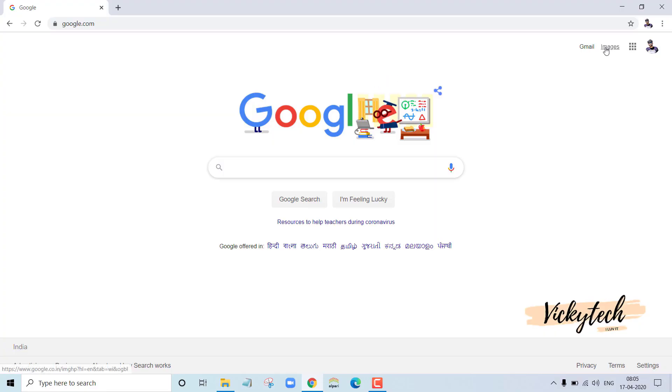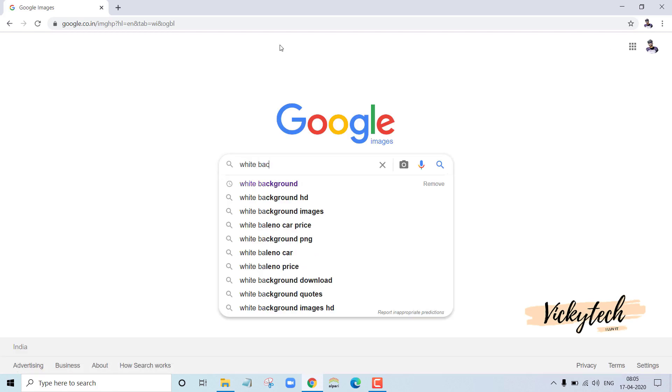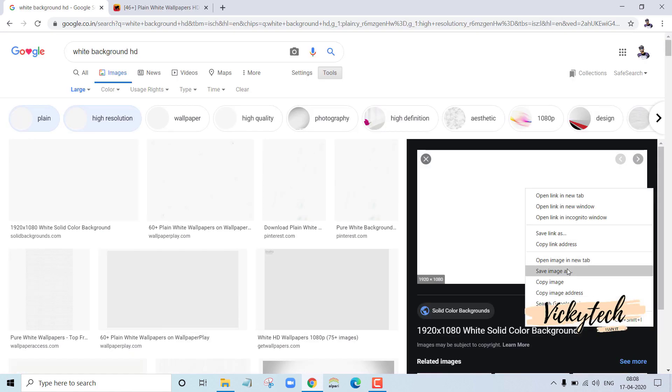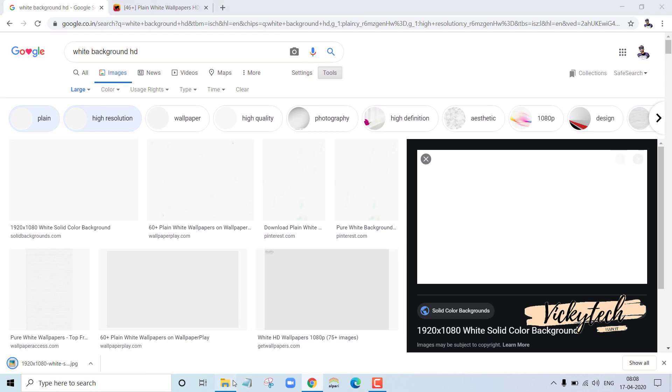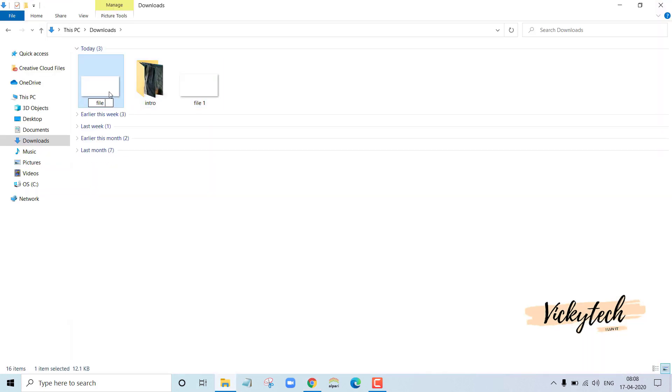First, test the screen by finding any dead pixels. The easiest way is to go to Google, type 'white wallpaper HD', and download two pure white wallpapers. Name them File 1 and File 2. Set File 1 as the desktop background and observe the screen closely.